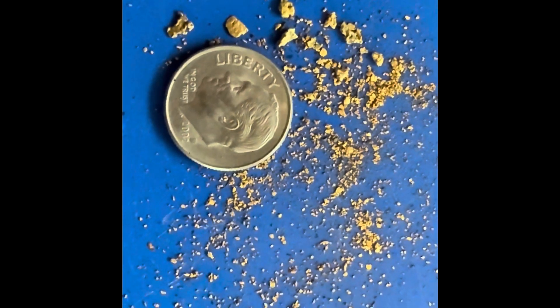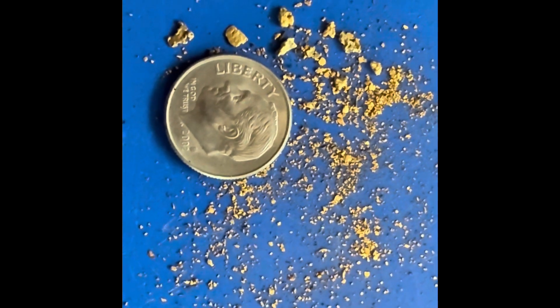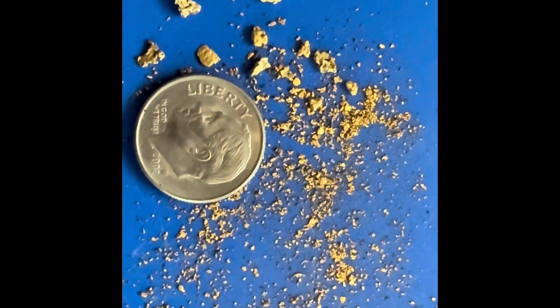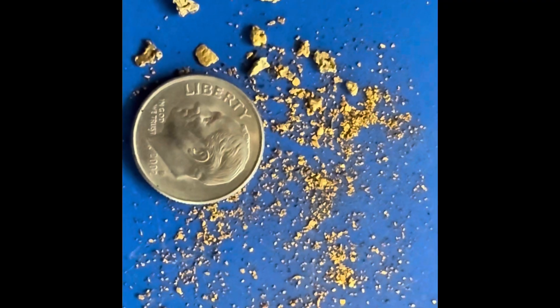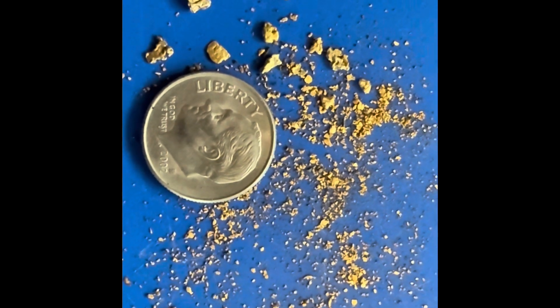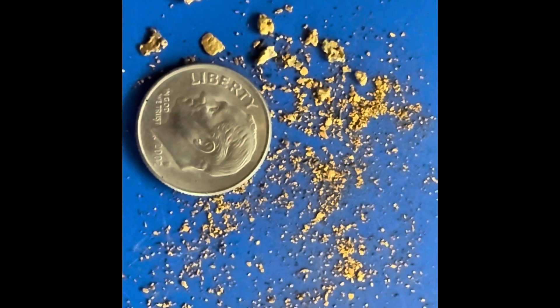This is gold extracted from five 50-pound bags of Quikrete all-purpose sand purchased at the Albany Home Depot and processed through the Gold Drop Miner in 45 minutes' time.